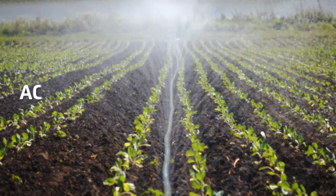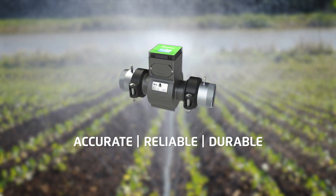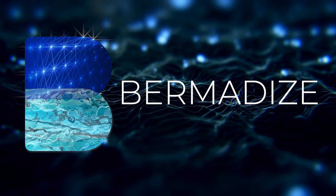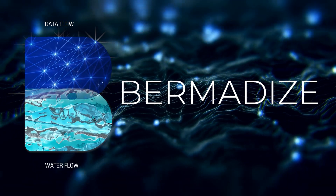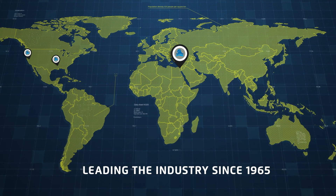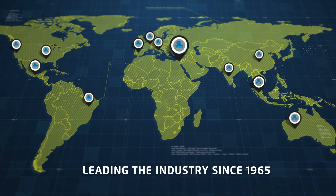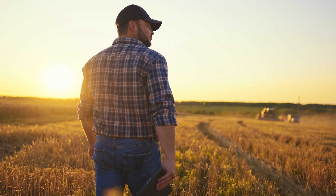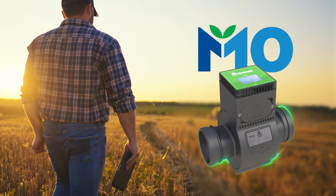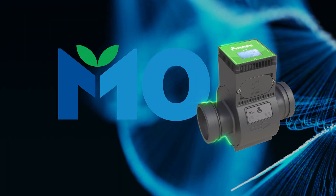With their unmatched accuracy, reliability and durability, Bermad's M10 electromagnetic flow meters are a smart investment with exceptional benefits. Bermadise your irrigation infrastructure and take it to the next level using an accurate and technologically advanced flow meter, while leveraging the industry leading knowledge, experience and support of Bermad, the trusted global leader in water control solutions. Contact us today and learn how you can use Bermad's M10 to maximize the potential of your farming business. Bermad's M10 — beyond measure.